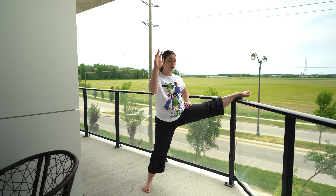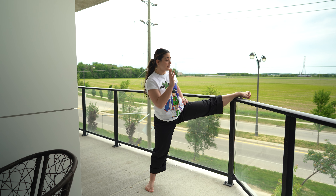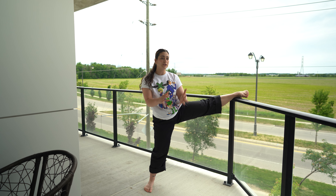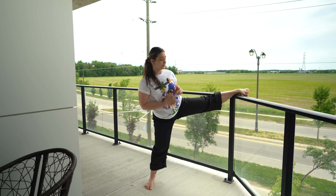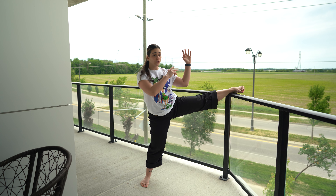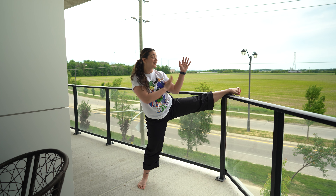First, take your front arm and go down to the ground and come back up into proper side kick position. Back arm first: tap and re-center, tap and re-center. Try that ten times — keep it pretty controlled, you don't want to go too fast; slower is better in this case. Once you're done the ten, switch to the other arm. For most people, including myself, this is the harder one: reach over and tap, bring it back up, reach over and tap, bring it back up. Do ten off this side, nice and controlled.